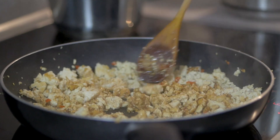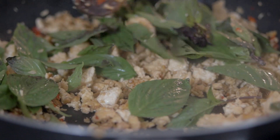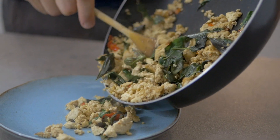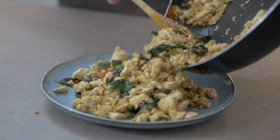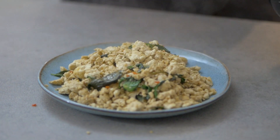Stir it together and let it cook for another one or two minutes, then add about a handful of Thai basil and turn the heat down to very low. Stir it together because you don't want to overcook the basil — it's a very delicate herb. Once it's getting a little bit softer, take it off completely and you have a beautiful Thai recipe that took less than 15 minutes with no cutting involved.